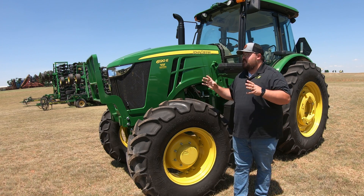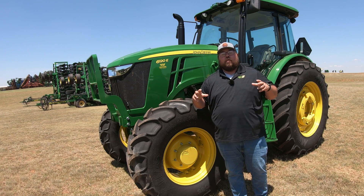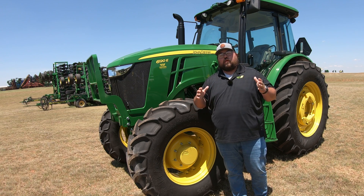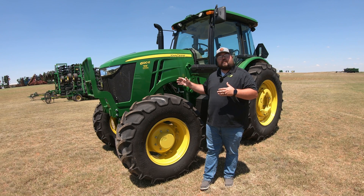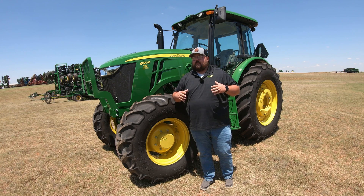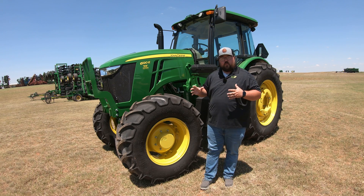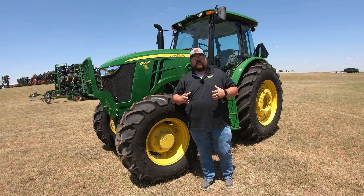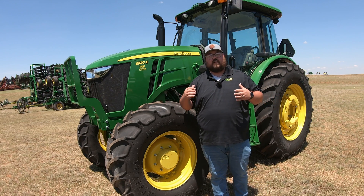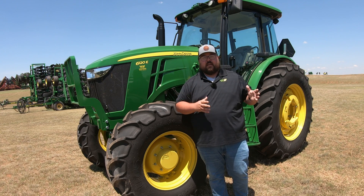The 6E series is going to be your introductory tractor into the large ag, right above the utility tractors — on the fringe of large ag. A lot of times we use these as large utility and hay tractors. So if you're running a few hundred acres, maybe a few hundred head of cows and doing a hay operation, the 6E's is really where you want to start. You're going to have enough horsepower to run things like a pull-behind swather or a round baler.